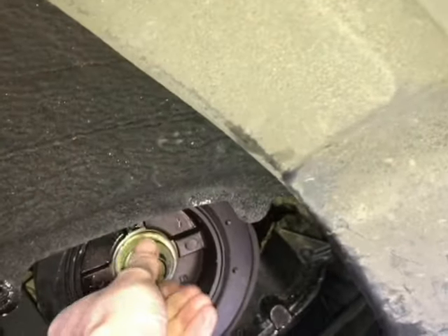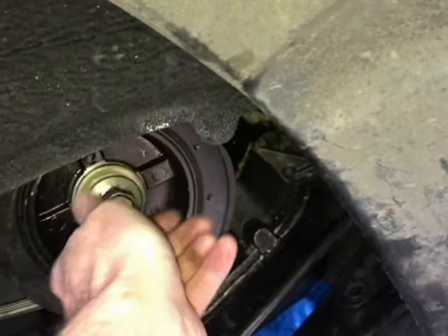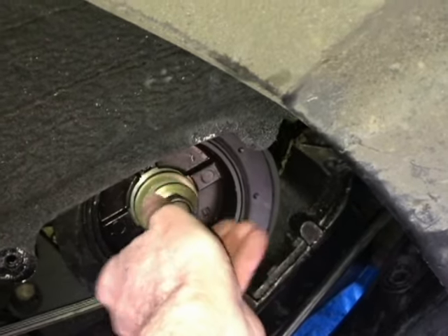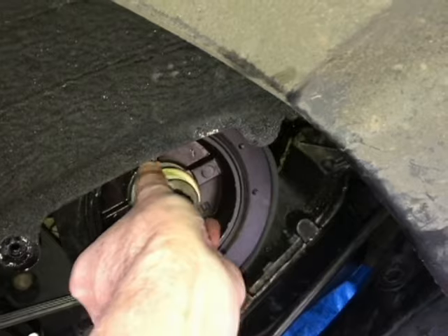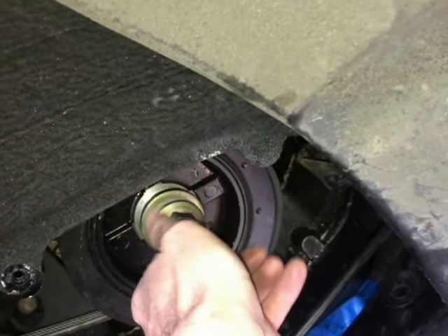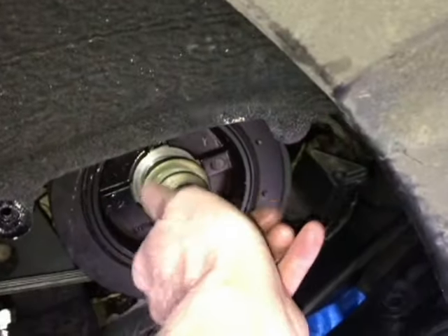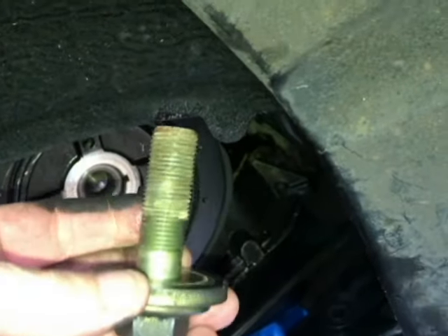Okay, I'll show you what I did here. You don't really have to worry about these breaking that easily, because I believe they are pretty big. This is a 22mm — it is in there pretty deep, but that's the size of it: 22mm.